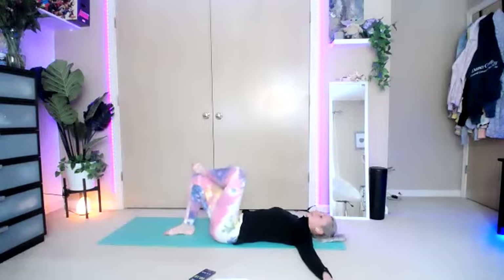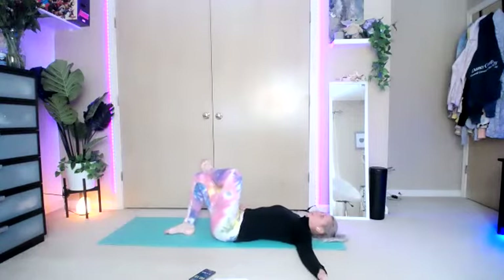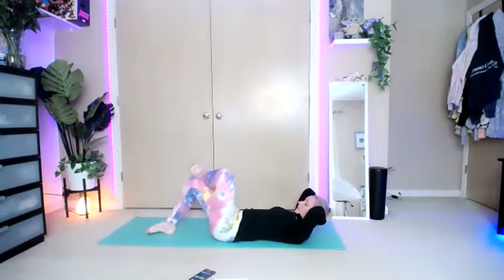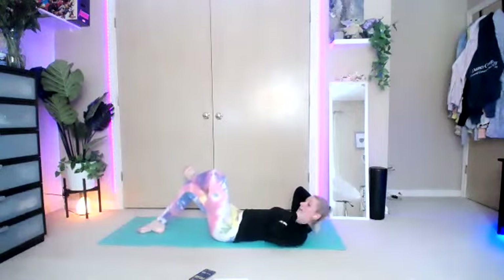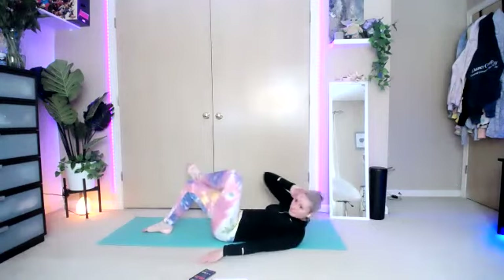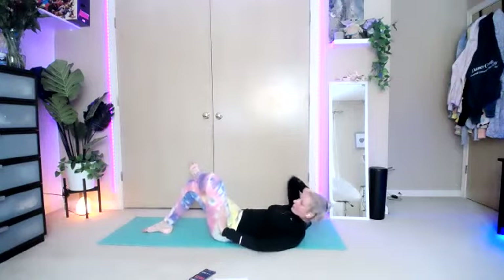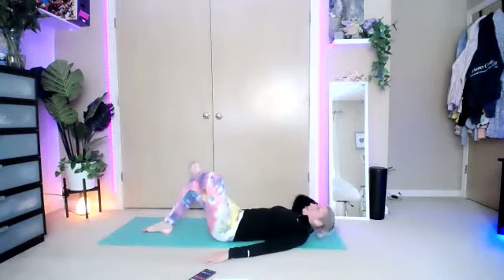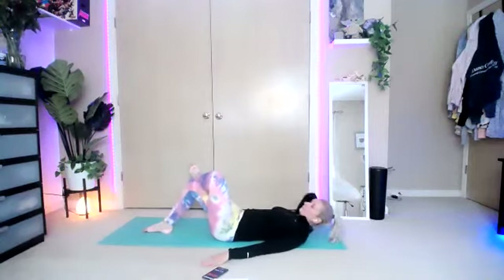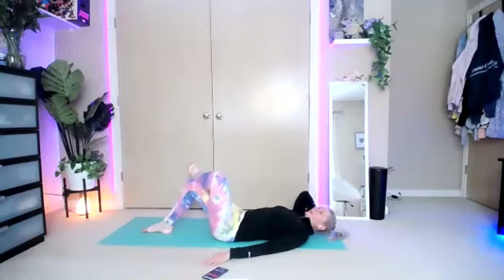Break. Switch feet — put the left over the right. The right arm behind the head. Inhale. You can make this harder by bringing that leg a little further away from you. Here we go — lift. Don't let that knee come in, just meet you halfway. Try to keep it right where it is and make that elbow go as far in as possible.